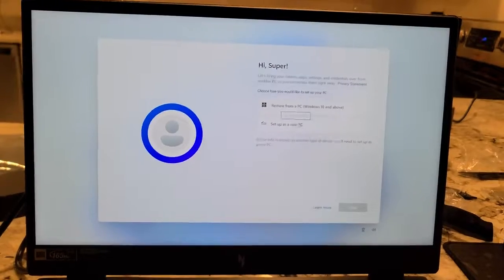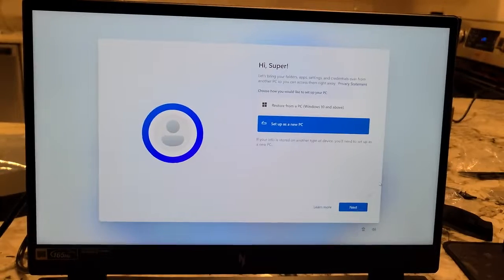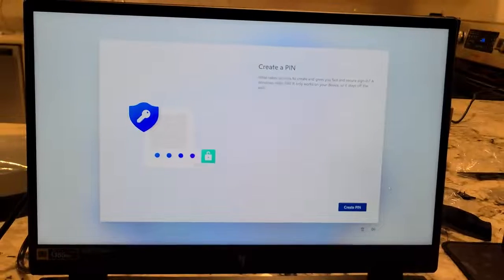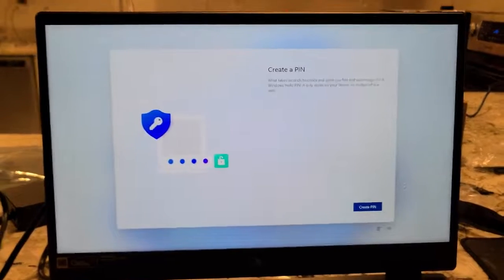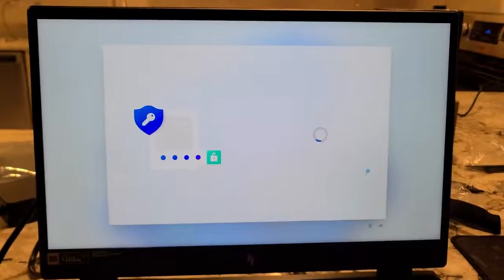Restore from a PC or set up as a new PC — I want to do that. Create a PIN. This is where you want to actually put a real effort into it. A lot of times with these laptops I don't really care, but this one I'm going to care about, so we're going to put a real PIN in.